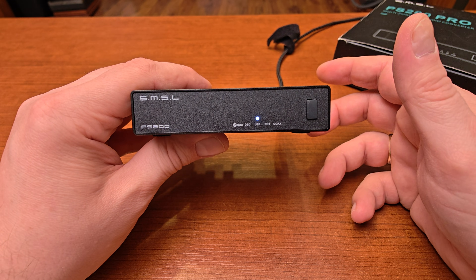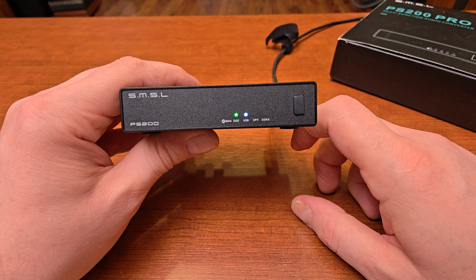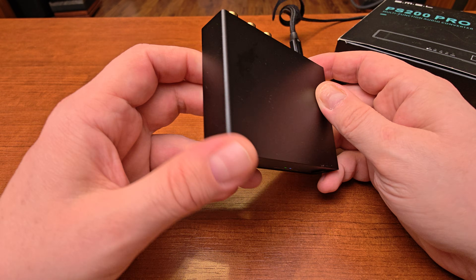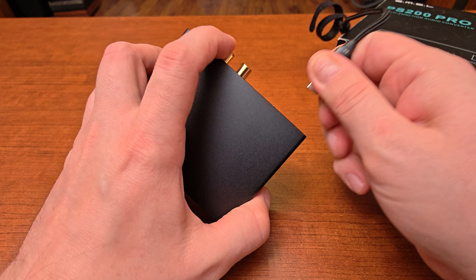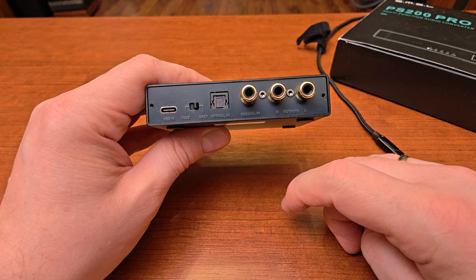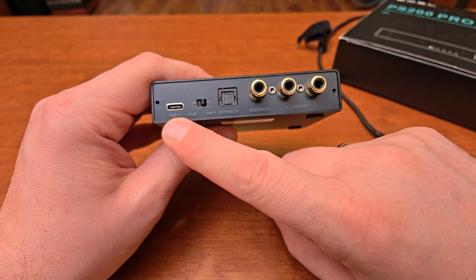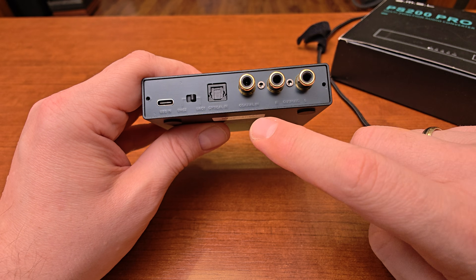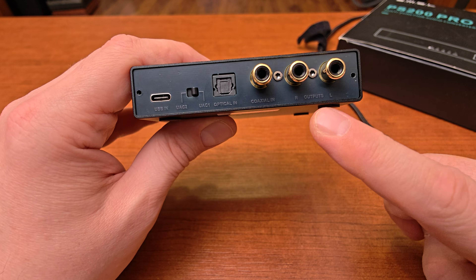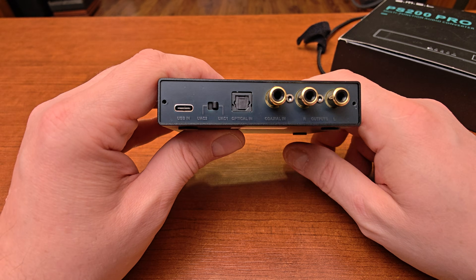Right now it's just with USB connected and it doesn't cause any problems. Nothing interesting on the bottom, top, or sides. On the back of the device we have a couple of inputs, one set of outputs, and a switch. We have USB input, optical S/PDIF input, and coaxial S/PDIF input, plus one set of RCA outputs for right and left channels.